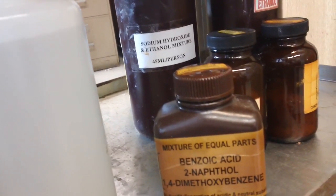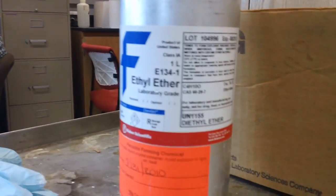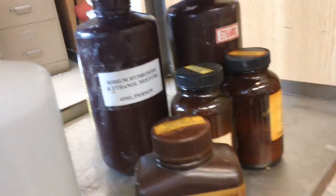Okay, so benzoic acid, 2-naphthanol, and 1,4-dimethylbenzene dissolved inside of ether, then placed inside of three beakers.